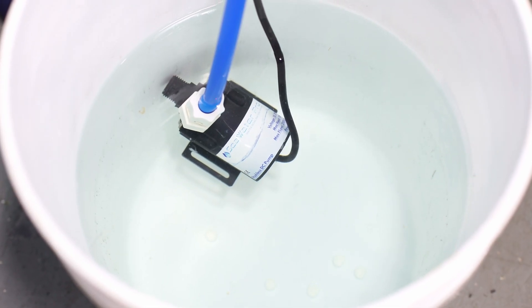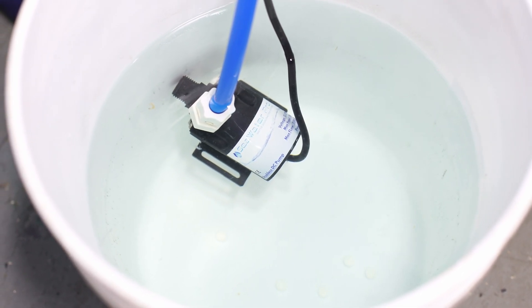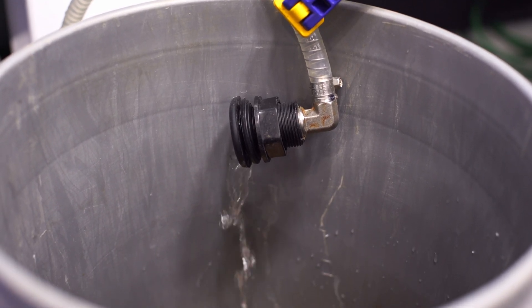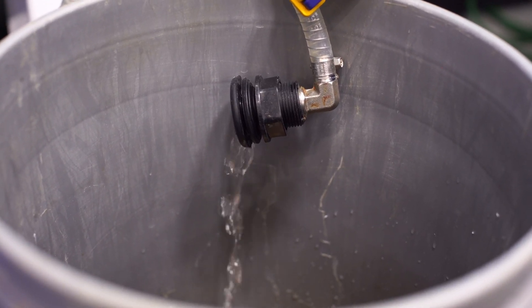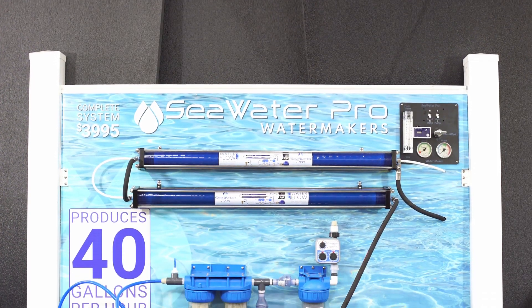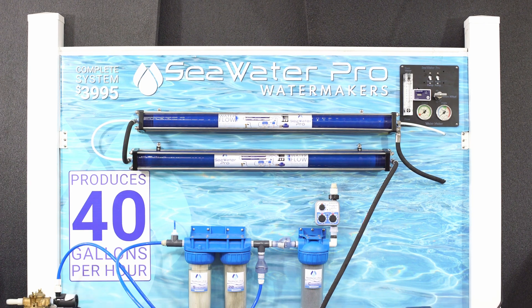When the pickling solution empties, the process is complete. The purpose of the pickling process is to fill the membrane with a mixture of water and preservatives that will help the system prevent bacterial growth for up to 6 months to a year.